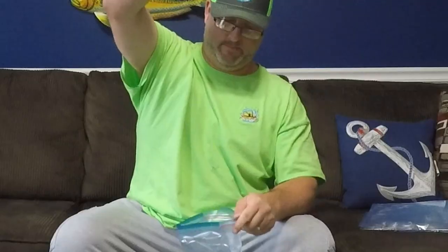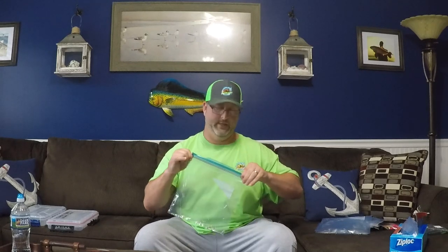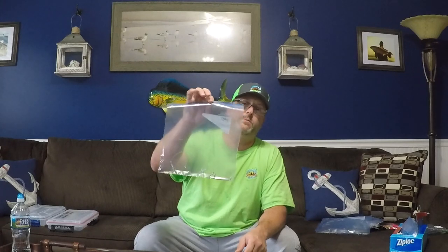For storage, nothing beats a ziplock bag. When you're ready, go snag some bunker. Don't put more than one rig in the ziplock bag — they'll definitely get tangled up.